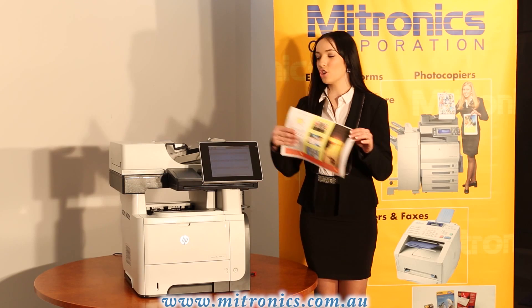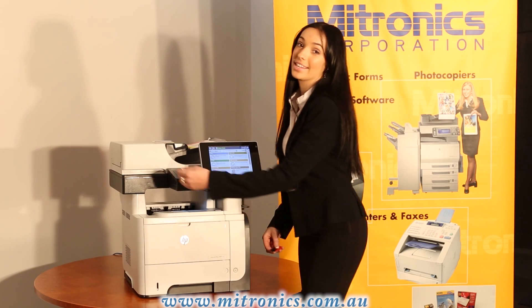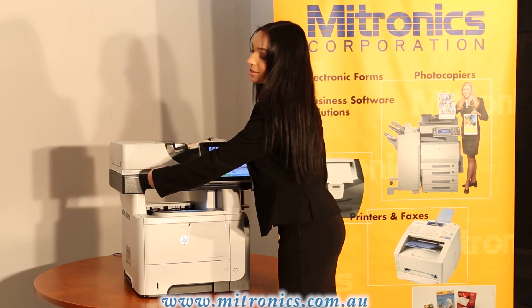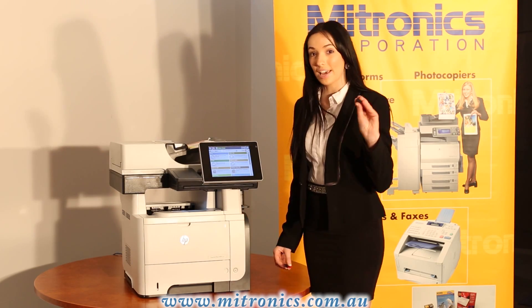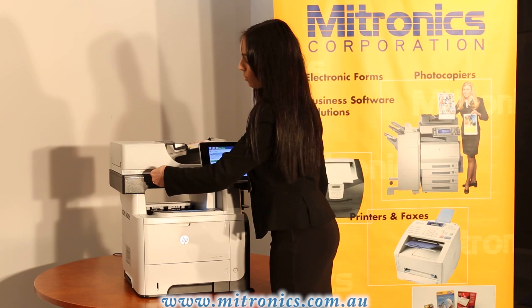First of all, get your document and place it in the feeder until you get the green line. You then want to locate the USB port on the left hand side, remove the safety cap and insert your USB drive into the port firmly.